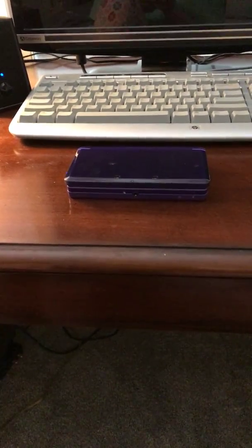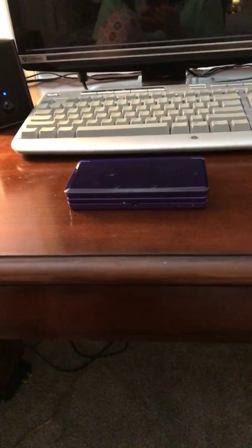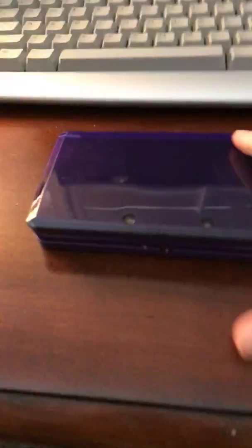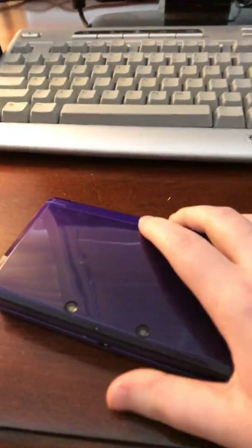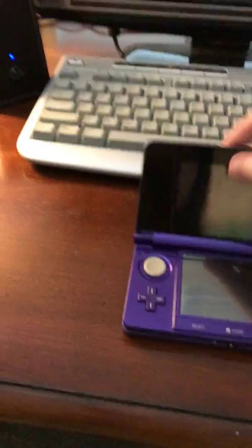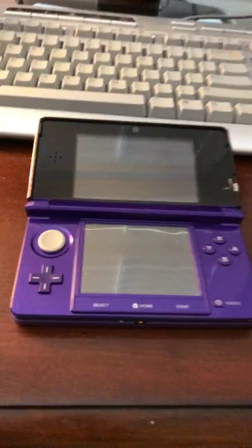What's up guys, this is PogeGenTV and today I'm going to show you how to get PKHex save file systems on the computer from your DS. This is the second time I've done this — I've only done it on one of them, so I'm doing it on the other. And this one I haven't finished yet, so I'm going to finish.